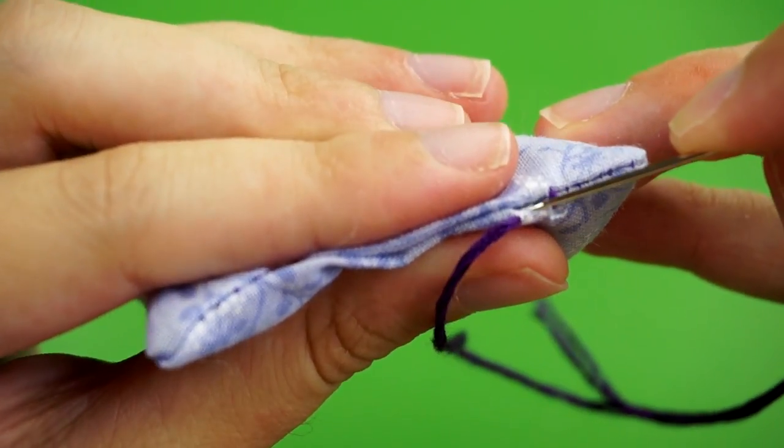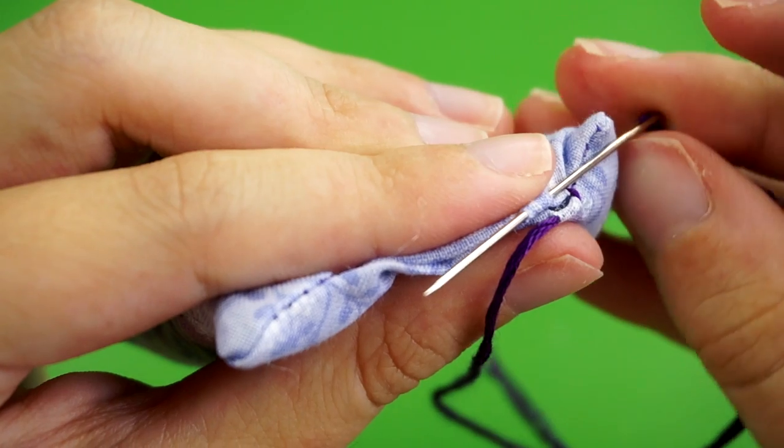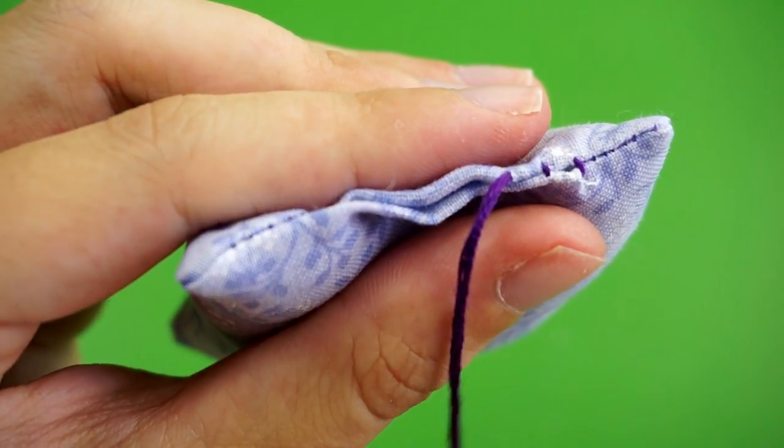For your second stitch, trace a line back across the gap, push your needle into the opposite folded edge, slide it to the left, and back out along that fold like you did before. Pull the thread through, give it a tug, and there you go.